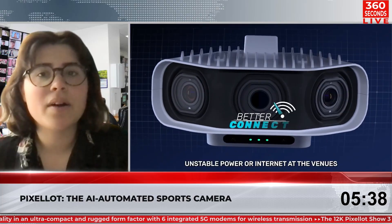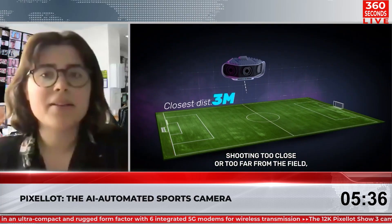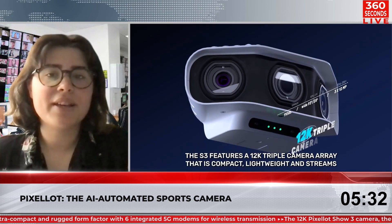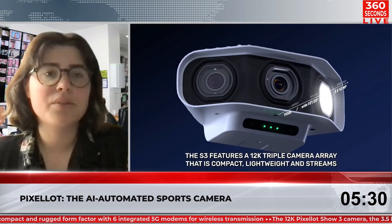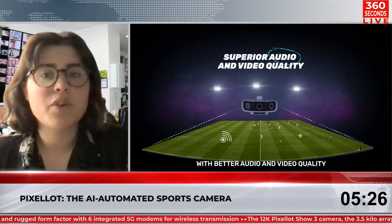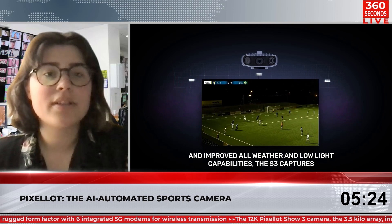Featuring a 12K three-camera array in one compact and lightweight unit, the Pixelot Show S3 captures every detail of the game, providing a sharp video image for fans as well as a high-quality analysis solution for coaches. The system has been designed for 19 sports, including full pitches or small courts, indoors and outdoors.